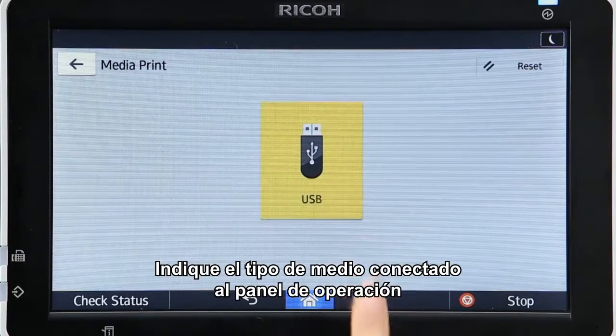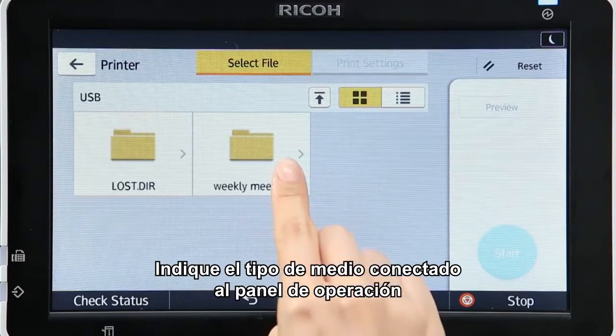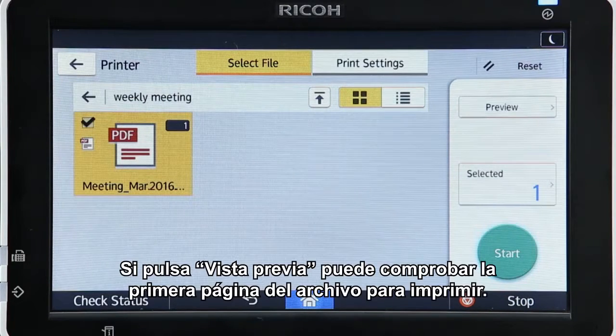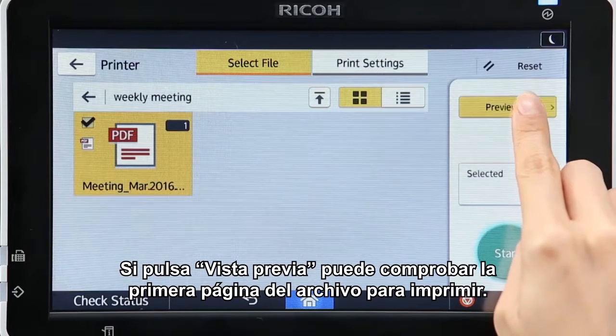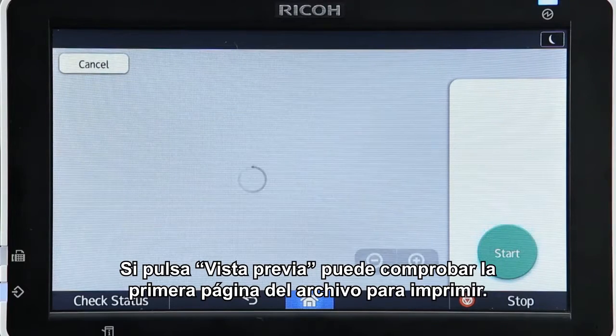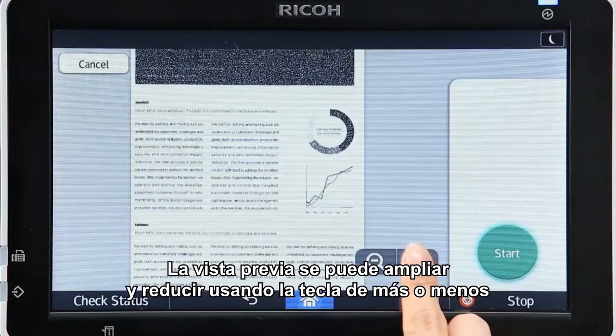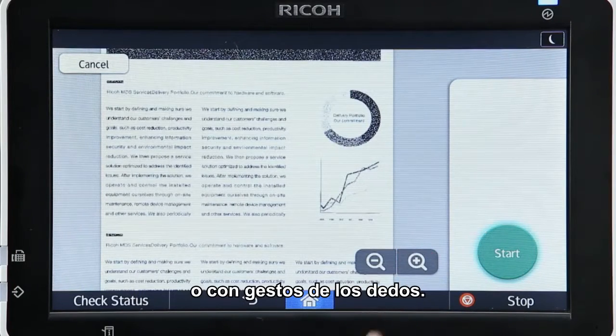Specify the type of media connected to the operation panel and choose the file to print. Pressing Preview enables you to check the first page of the file to be printed. The preview can be zoomed in or out by using the plus or minus key, or pinching in or out.